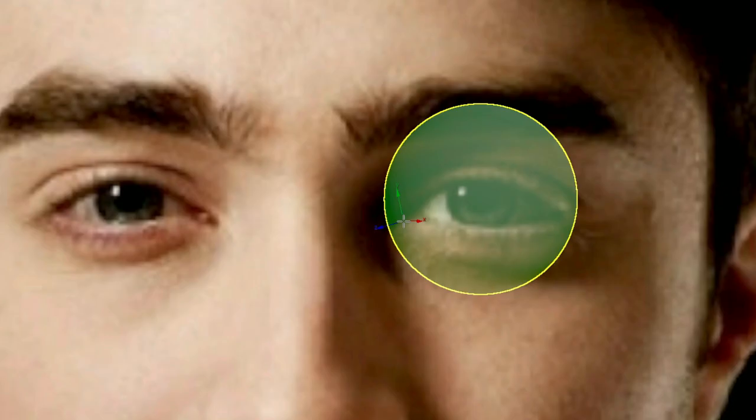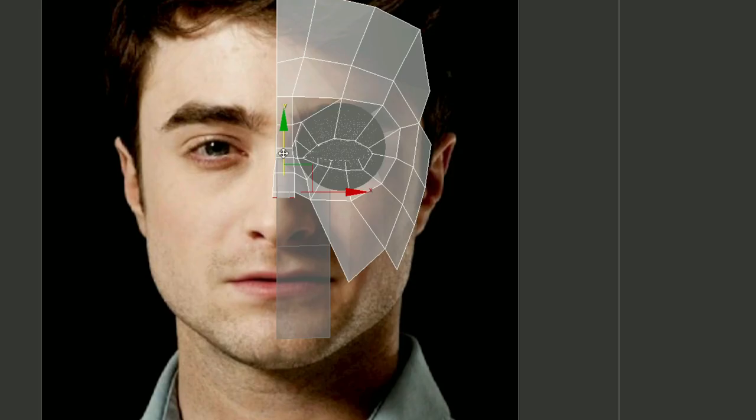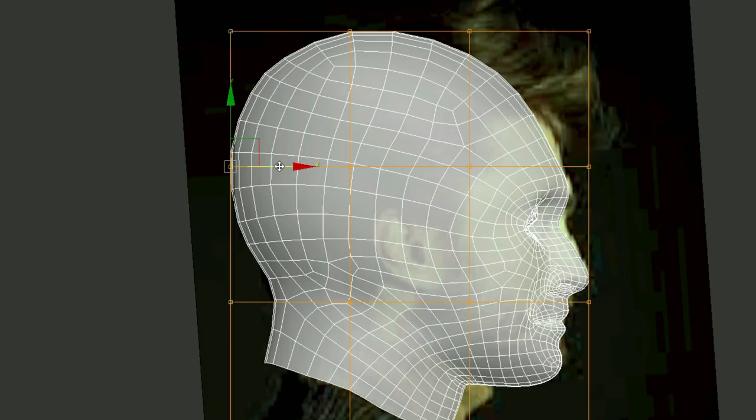Giving up on sculpting with clay, I started 3D modeling Harry's head instead. Going back and forth between the side and front view to see that the vertices are positioned correctly on the face. The general shape of the head needs some adjusting, especially the back.